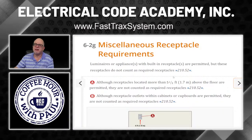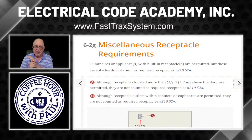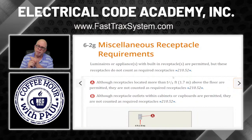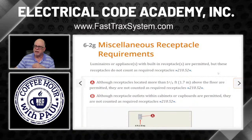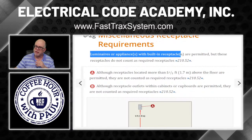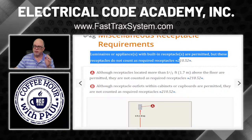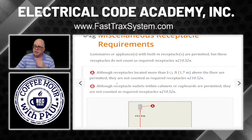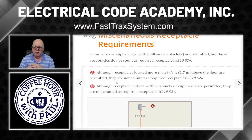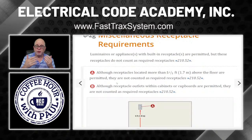Let's talk about miscellaneous receptacles — in addition to those required by 210.52. Remember luminaires or appliances with built-in receptacles: they're permitted, but do not count for the spacing requirement. Have you ever seen in a hotel where a luminaire has a built-in receptacle? That's fine — it's an additional convenience receptacle, but it certainly doesn't meet the spacing requirement.